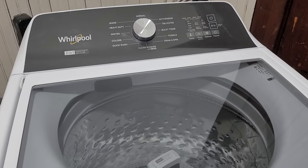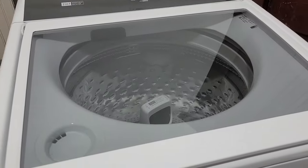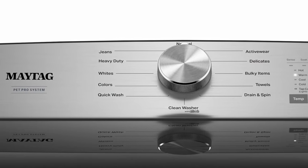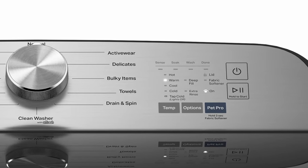Today I have a Whirlpool washing machine with a new style control top that I want to show you how to find error codes and run tests on to help troubleshoot and fix your machine. This video will also work for Maytag washing machines that have a similar control top, such as the Maytag Pet Pro washing machine.